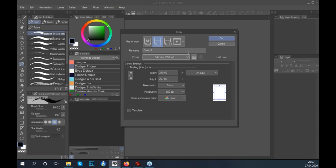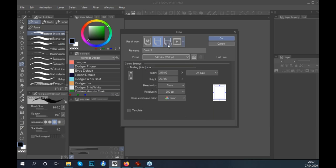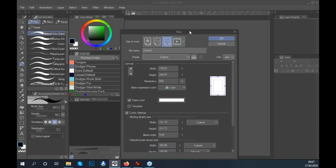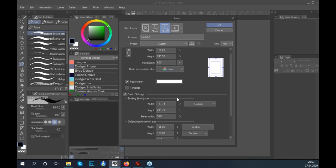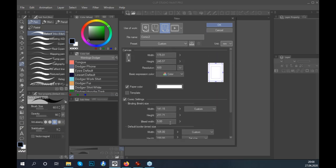If your desired size isn't in the presets, go to the third button and select your unit — inches or millimeters. You can fine-tune the exact canvas size, which is the size of the comic page. You can set the final format size and even set the bleed width. The bleed width is something you'll use in print, and I'll talk about it in more detail later.